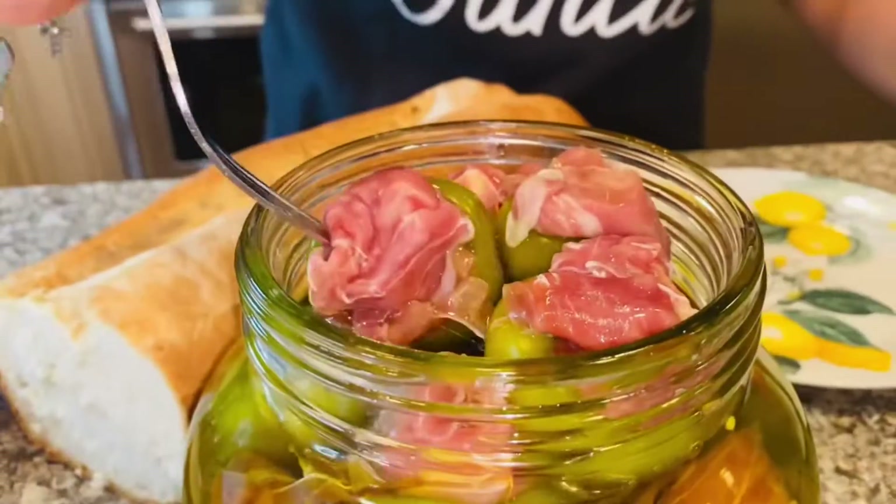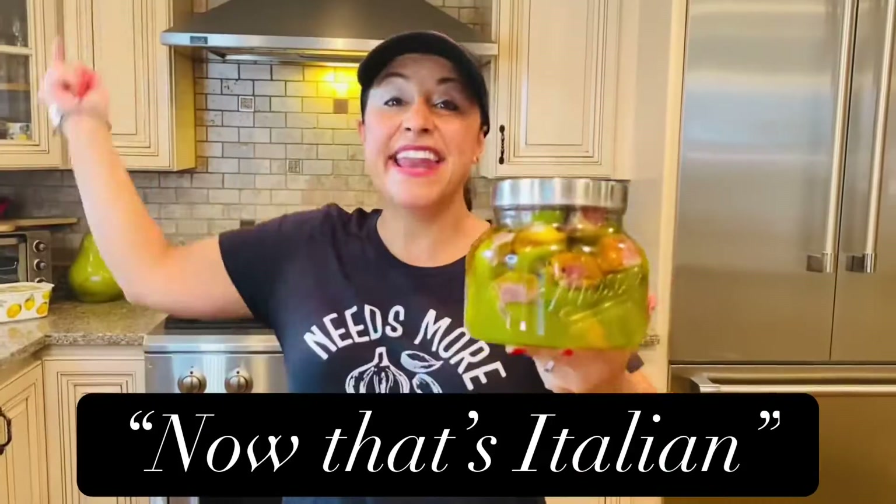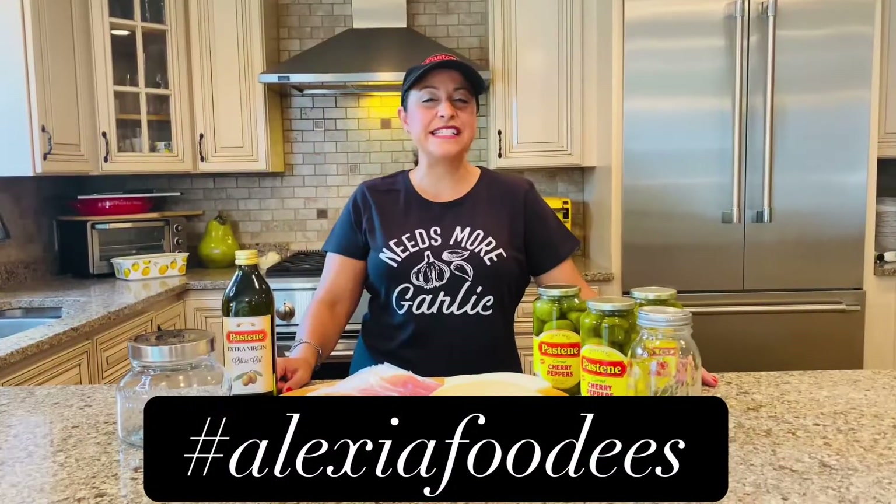There's nothing better — hot stuffed cherry peppers and a big chunk of Italian bread. I can't wait to dig in. That's Italian! Hello foodies, today I'm gonna teach you how to make my hot stuffed cherry peppers.